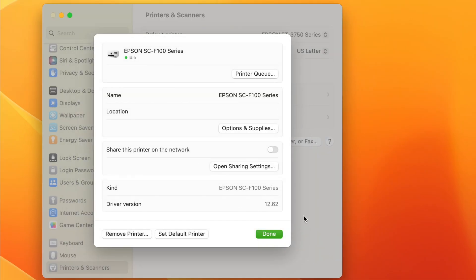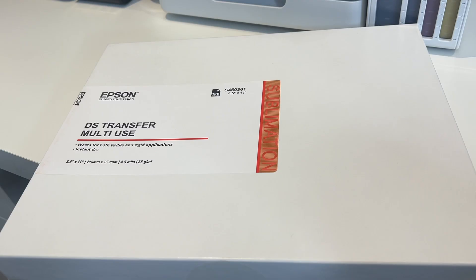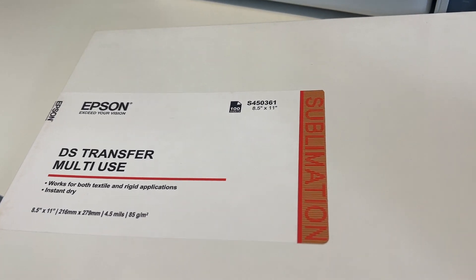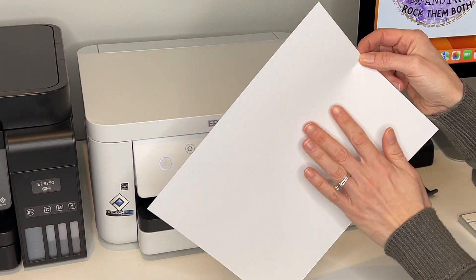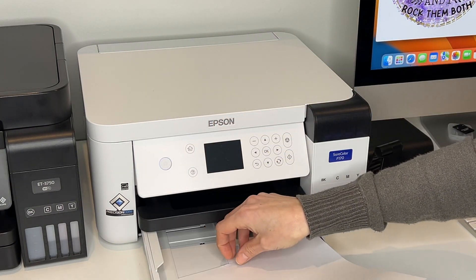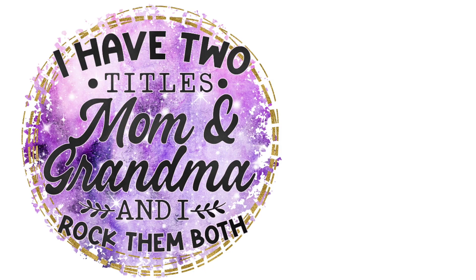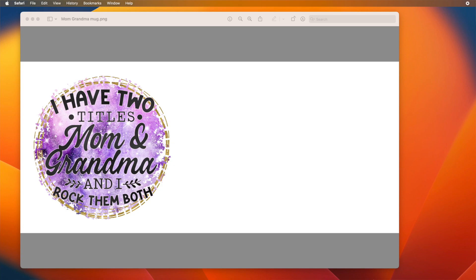Now that our printer is set up, let's load the paper, print out a design, and press it on a mug. Our Epson sublimation paper has a dull side and a bright side — make sure the bright white side is facing down. Here's the image I want to print; I want to put it on a mug. I got this image from Design Bundles and sized it using Canva, but we'll go over that in another video.